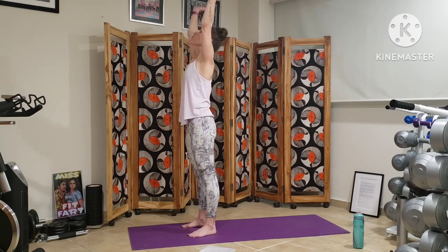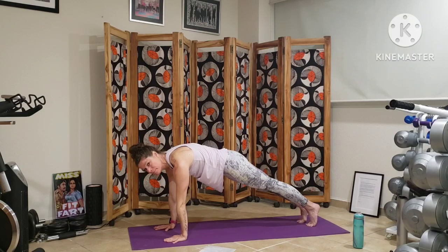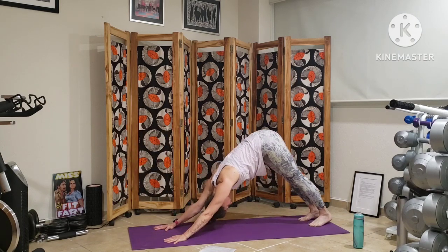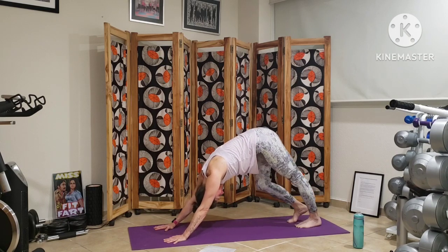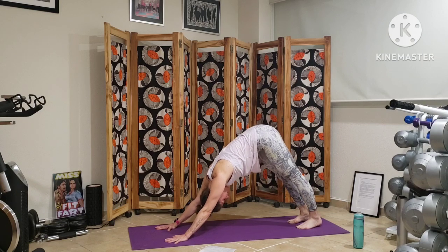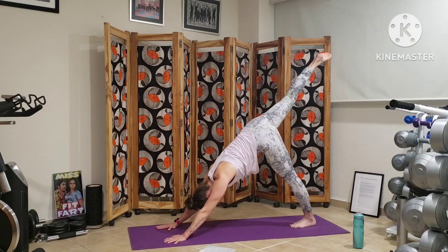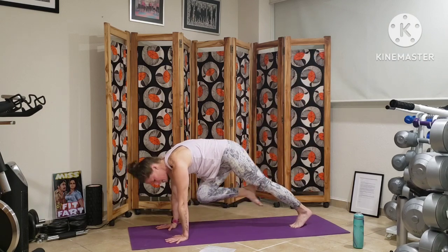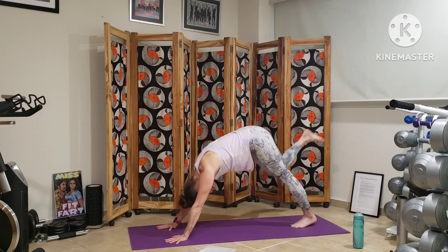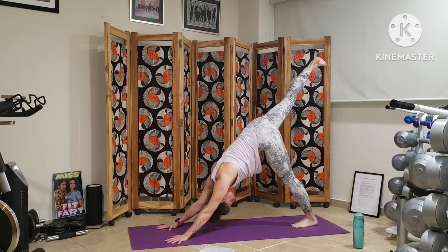Inhale, reaching our arms up, exhale, we swan dive forward. Plank, vinyasa, meeting up in down dog. Lifting the right leg off the earth and we're going to come through some planks. Inhale bringing our right knee to our chest, exhale single leg down dog, we extend the right leg back. Inhale knee to chest, exhale extend, single leg down dog. Inhale to plank, exhale down dog. Finding our flow, feeling our resilience, feeling the whole body engaged here with slow, gentle movements — building our strength and our stability.